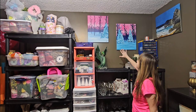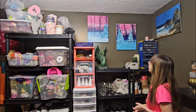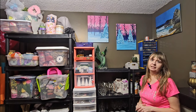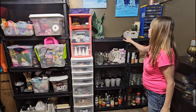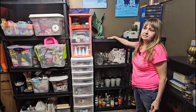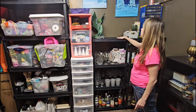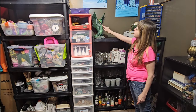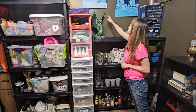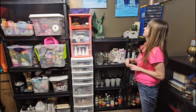Over here on this wall are more paint night paintings that me and my husband did — these were our second paint night. It was a very different style than either of us had done before, so I like to keep those. On my top shelf I keep it a little bit open for projects I'm working on — if a gnome is done and I need to keep it safe until its owner picks it up I keep it up here. This dragon I bought at a yard sale — he's got some broken pieces so I'm going to be fixing him up and repainting him.